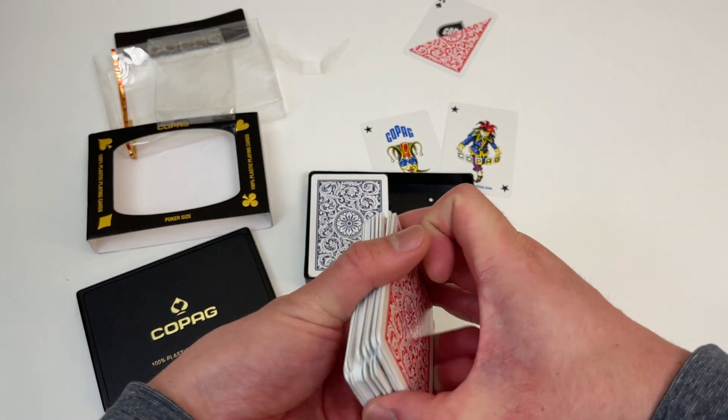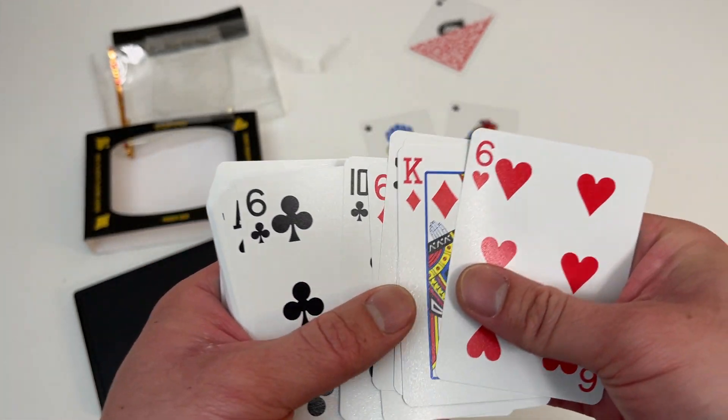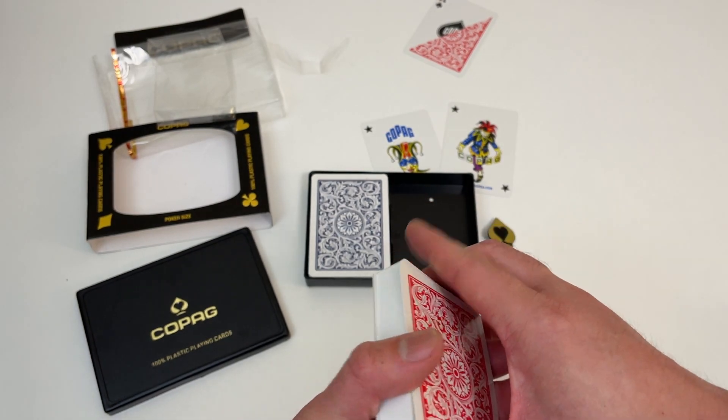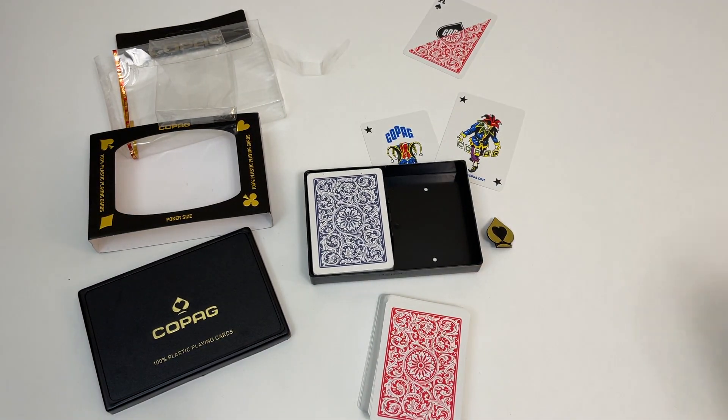These are cool — these are the normal size cards, exactly what they use in poker tournaments, guys. So that's awesome. Hope you enjoyed this video, please like and subscribe for more future random unboxing videos. Hope you're all doing well, take care, see you next time, bye bye.